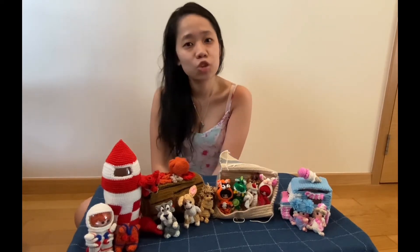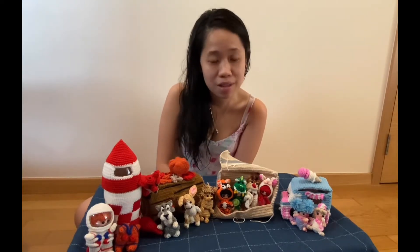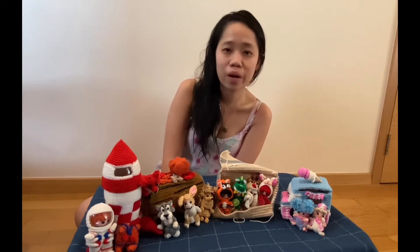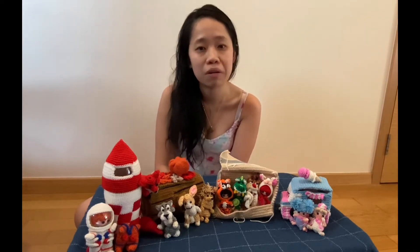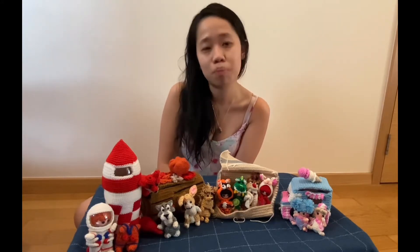I enjoy making mini amigurumis, basically small little crocheted toys. I'm also a huge geek, which is why a lot of my inspiration initially came from various geeky characters that I love. But lately I've been switching more to characters inspired by my daughter, as well as what toys she likes to play with.